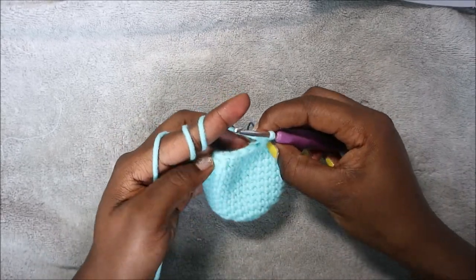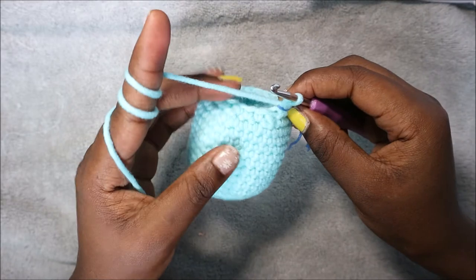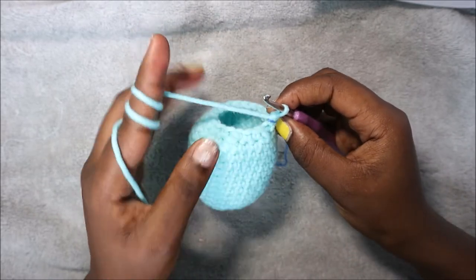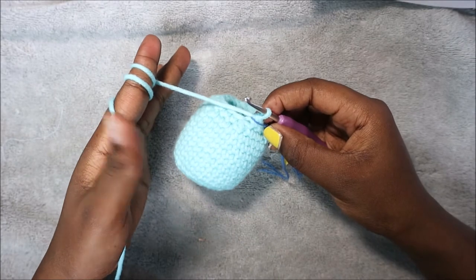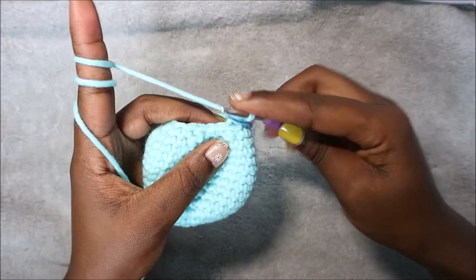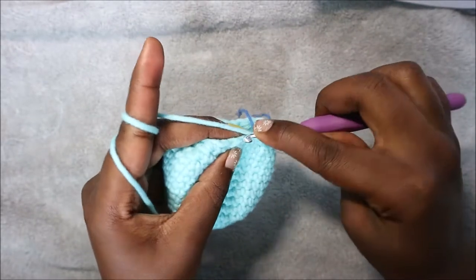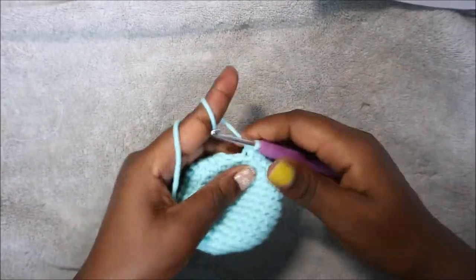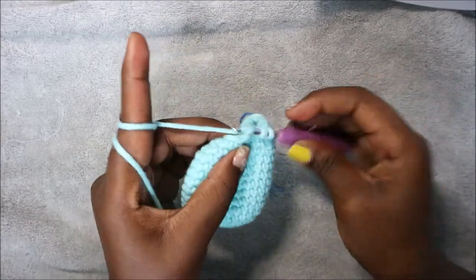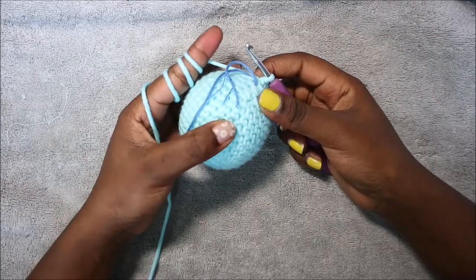Repeat the same pattern all the way around until the end. In our 17th row, which is the last row of the head, you're going to do single crochet then decrease and repeat all the way around. When we are done with this row we are going to continue to the body without cutting the yarn. Single crochet, then decrease in the next stitch, and repeat all the way around.